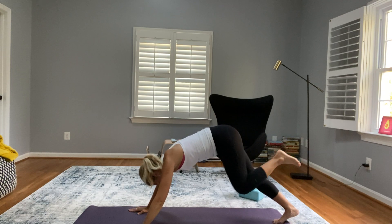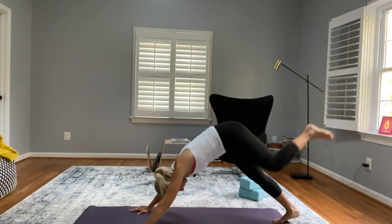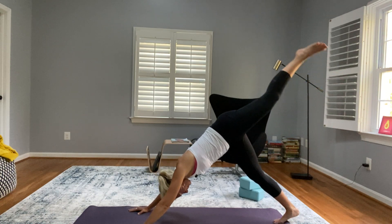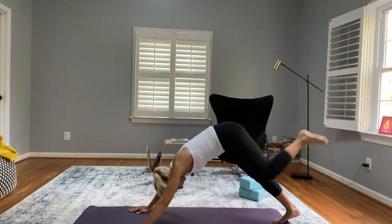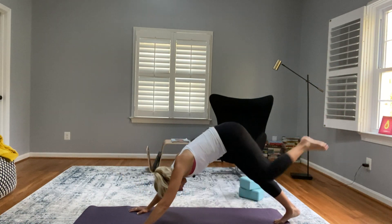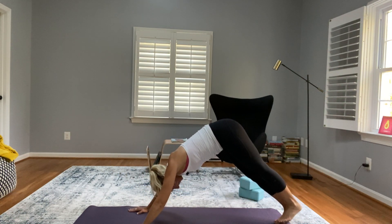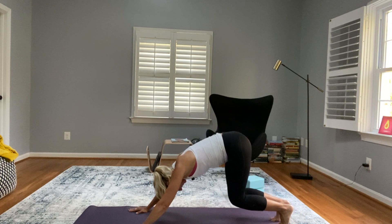Bring that leg forward, placing the knee above the ground between your hands, and push it back — five of these. Breathe. Two more. Last one — bring it down into forward fold, bend your knees.